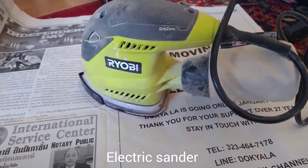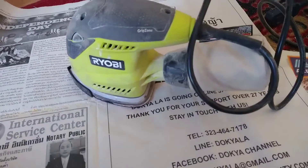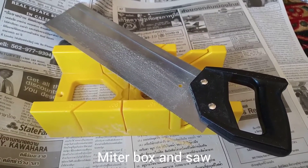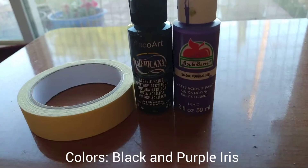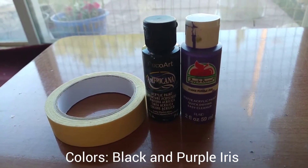Other tools and supplies that you will need are an electric sander or a sheet of sandpaper, a miter box, and saw, painter's tape, any color of your choice, and also wood glue.